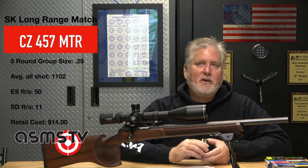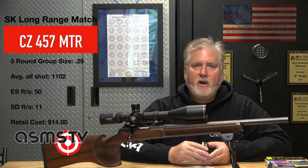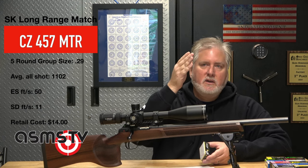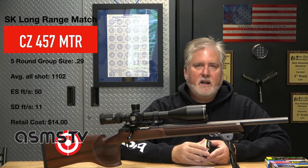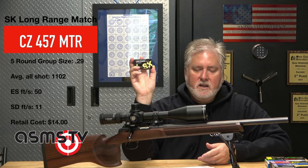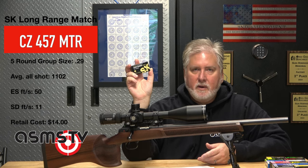It seems like a lot of my 10-round groups were better than some of my five-round groups. The layout was: sighters, 10 rounds, then two five-round group targets, and the last target was a 10-round group — trying to get at least 30 rounds through the chronograph. Average velocity was 1102 fps, extreme spread of 50, and a standard deviation of 11, which I consider high. Here's the image.